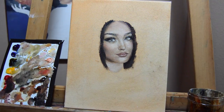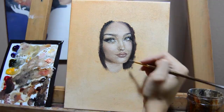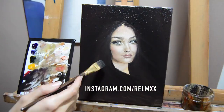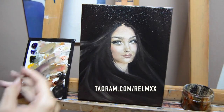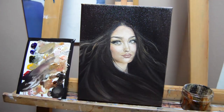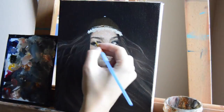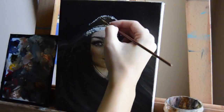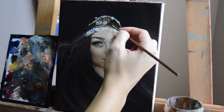I'd like to take a moment to give a huge thanks to romxx — she let me use her picture as the painting subject. A big thank you to her; she's an amazing artist. If you haven't checked out her work, you definitely should. Her Instagram page is linked in the description — she does absolutely breathtaking paintings.